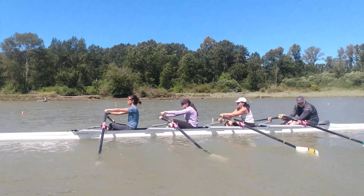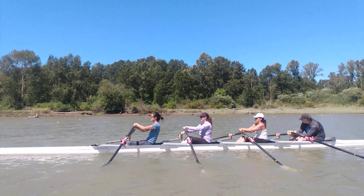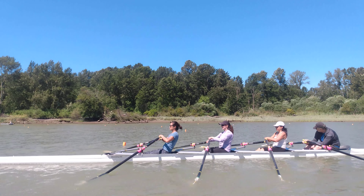There we go, and Lizzie's going to be sitting nice and tall, nice and tall, Lizzie. There we go, nice and tall, nice and tall. Excellent.